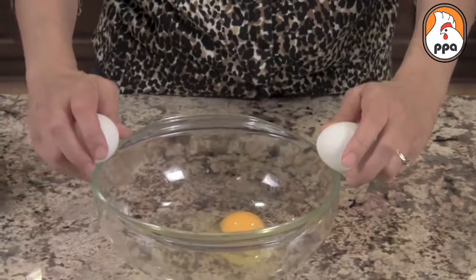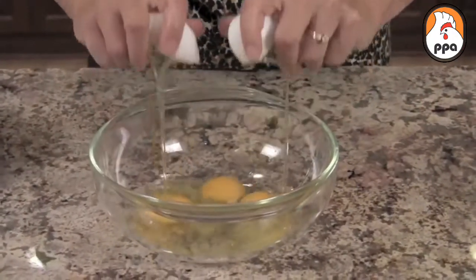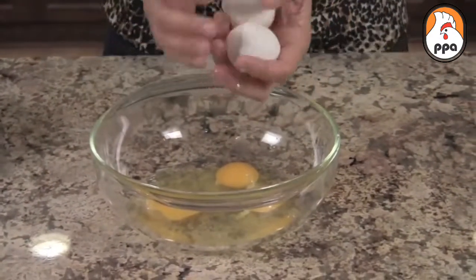Okay, here we go. Ready? There you go — just like that.